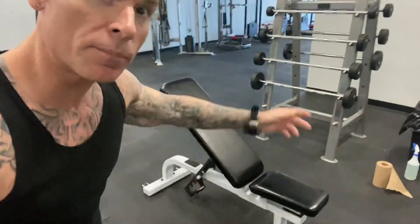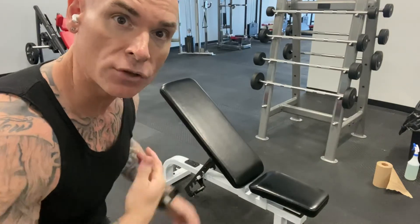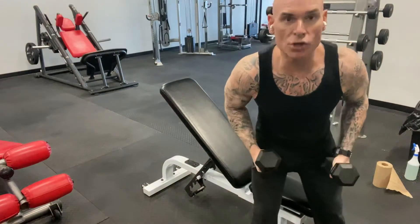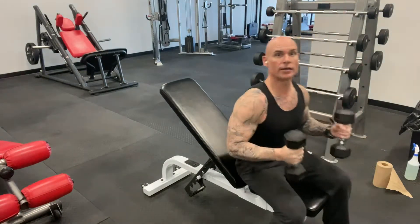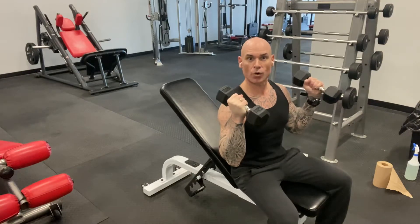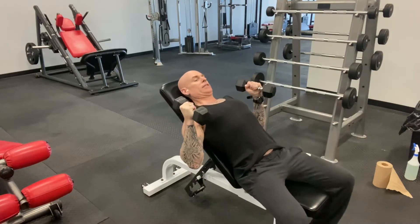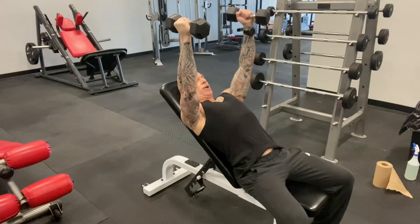I'm going to do an incline press. I like the incline better than a flat bench because it works the upper chest more and the shoulders more as well. I like doing my presses with a neutral grip — it's easier on the shoulder joint and it allows you to get a greater, deeper stretch in the movement.